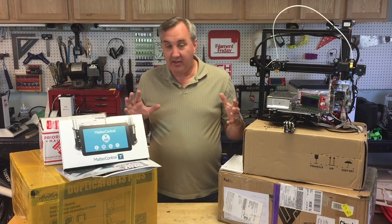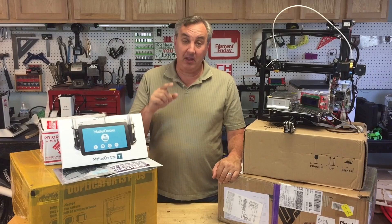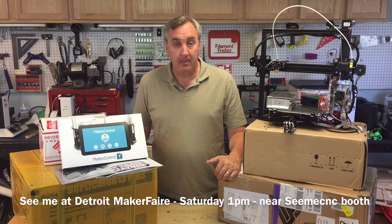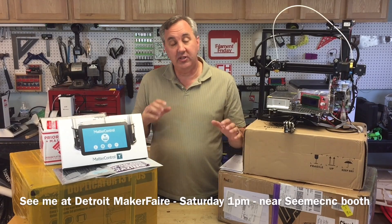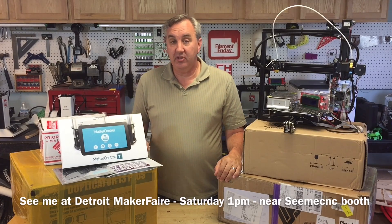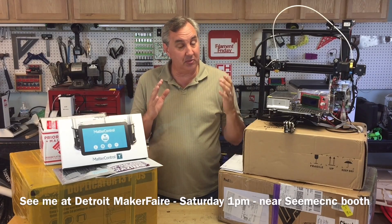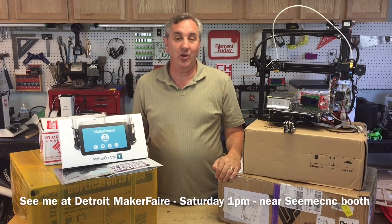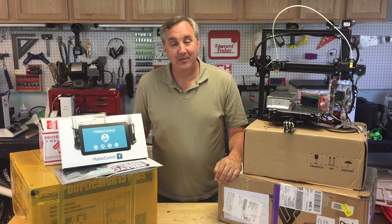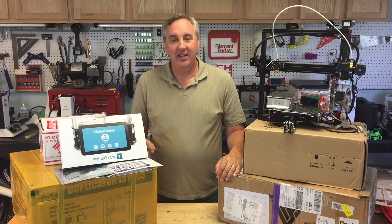I've got a bunch of boxes and stuff I want to talk about, but I just don't have time today so I'll put that in a separate video. I do want to mention that this weekend is the Detroit Maker Faire in Dearborn, Michigan at the Henry Ford Museum in Greenfield Village. I will be there on Saturday. I don't know exactly where I'll be roaming around, but around 1 o'clock I will be in the 3D printing area and I'll try to be by the See Me CNC booth — that's the one with the really big 3D printer. They're there every year, so I expect they'll be there again. I'll even have some Filament Friday stickers to hand out, so if you want to meet me, come say hi. I don't bite — I'd love to meet you.